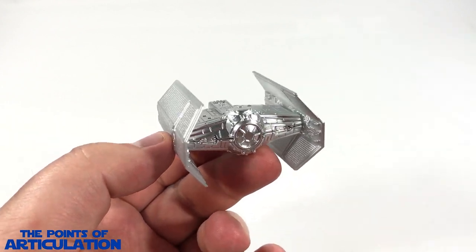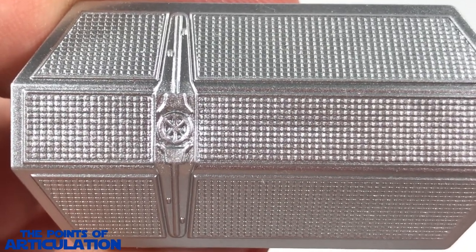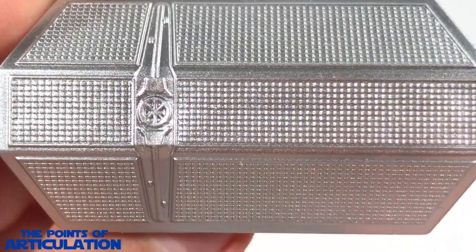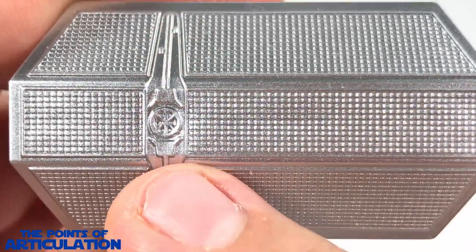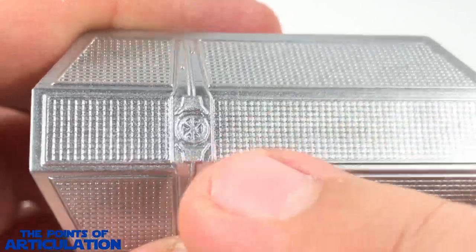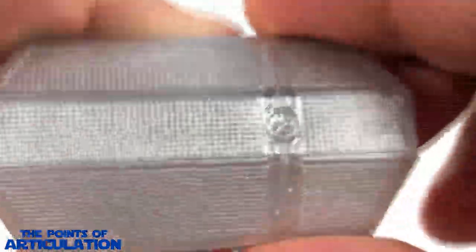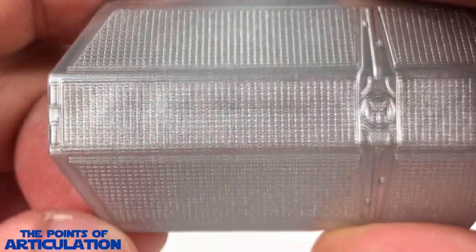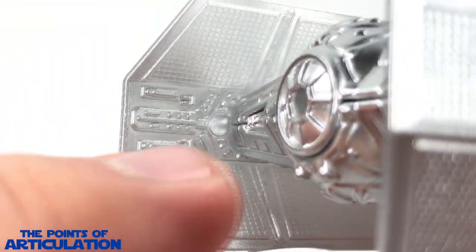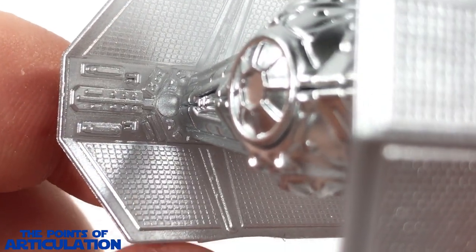Beginning our closer look on the Darth Vader TIE Fighter — I'm not going to spend too much time on this since I did an in-depth review on the original release, but the mold is pretty good nonetheless. We can see our solar array wings looking pretty good, our wing brace looking fantastic. Nothing is flat; everything's raised up or molded in, which is amazing. There are raised sections on the sides and on the brace. For the interiors, look at that — beautifully done. I love all the little molded sections in there. Then we have our panel in the wing brace.